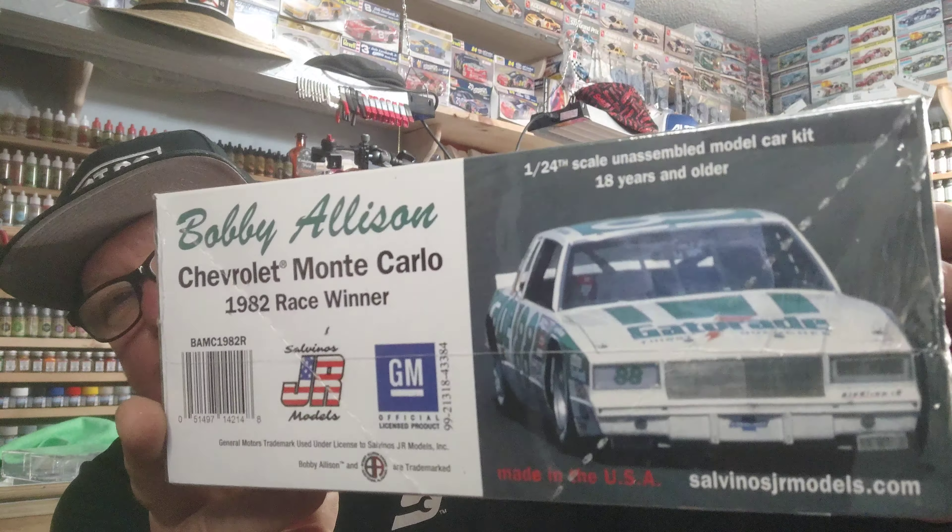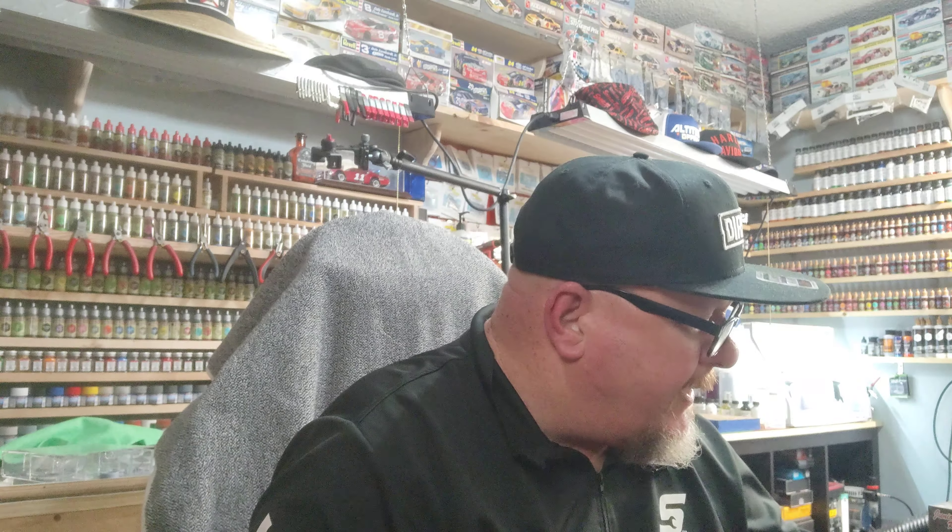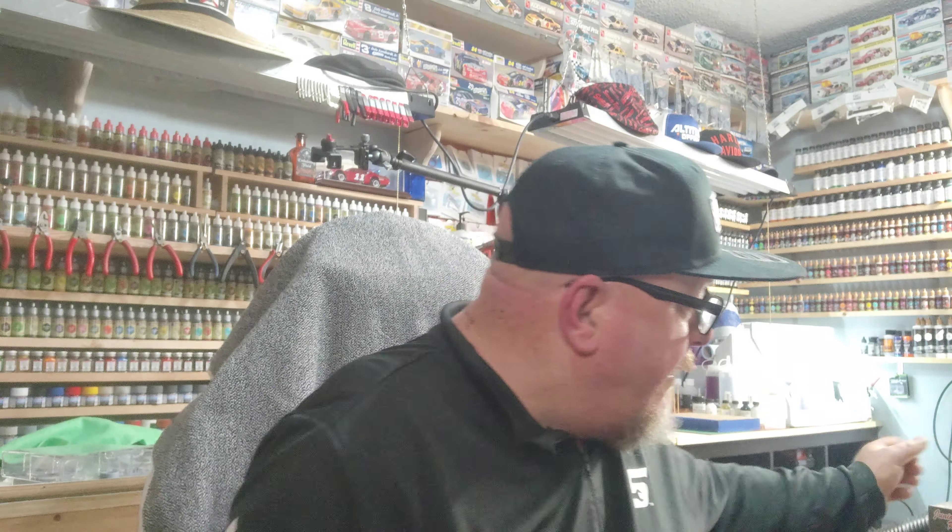The Gatorade car — you guys might remember that car from back in the day. If I'm not mistaken, Daryl Waltrip drove that car. If not, then Bobby did. I'm thinking Bobby drove that car, but I thought Daryl was in it too. This is the 1982 race winner. Some of you NASCAR aficionados might be able to help me out with that.